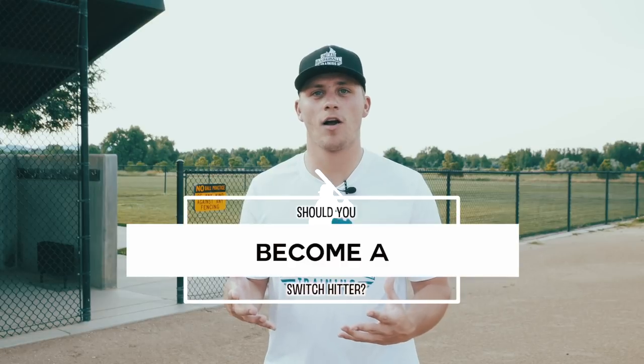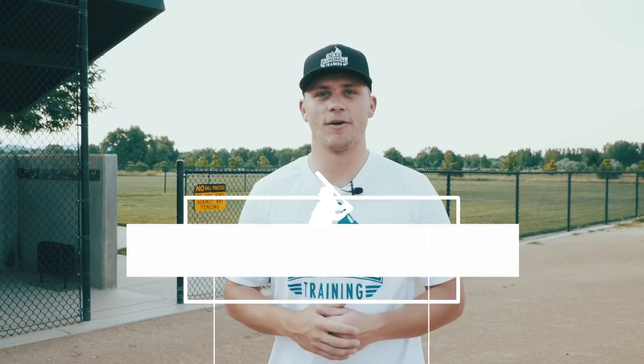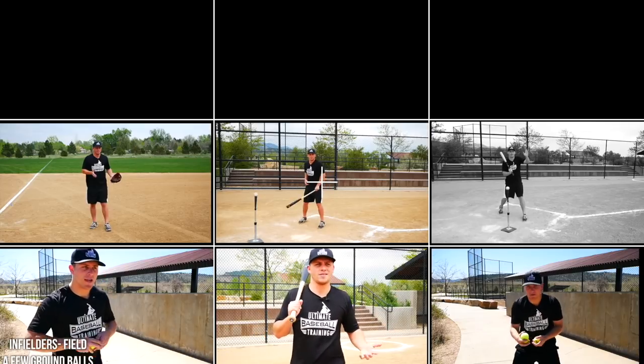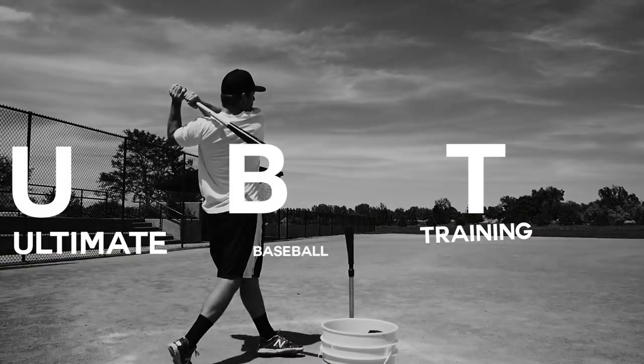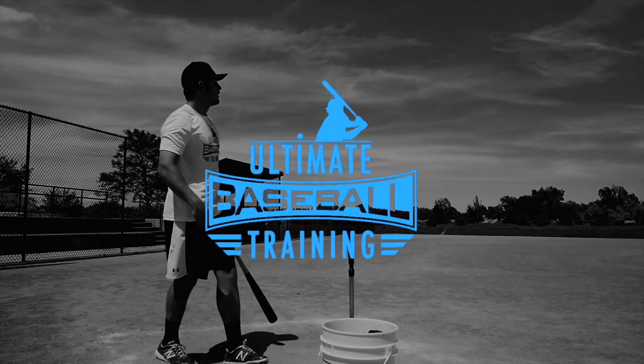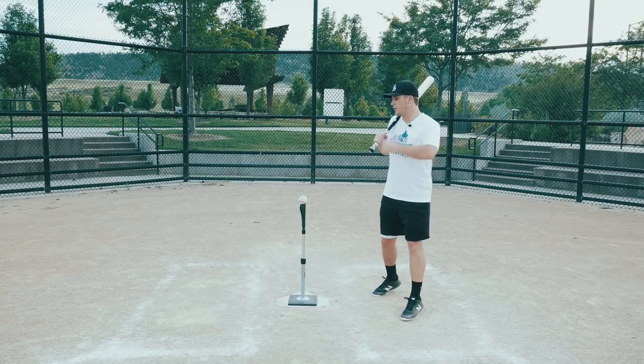Hey, it's Coach Justin from Ultimate Baseball Training. In today's video we're going to talk about whether or not you should become a switch hitter. Let's just get straight into it.